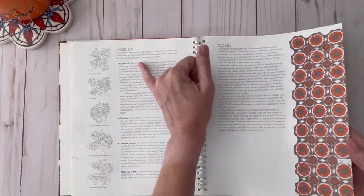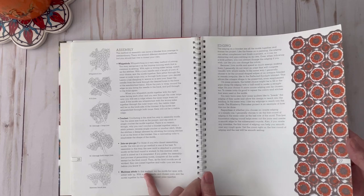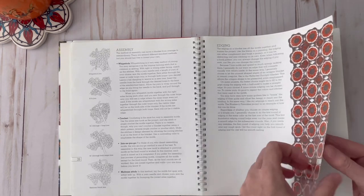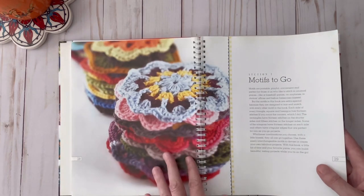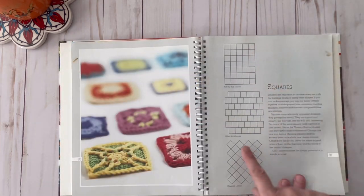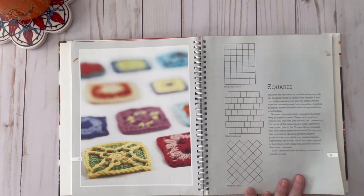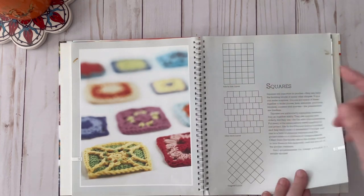It also goes over the different methods of joining your motifs and it also goes over your edges and borders to your projects. This shows you how you can lay out your different square motifs into different patterns — like a brick layout, a diagonal layout, and then just a regular side-by-side layout.